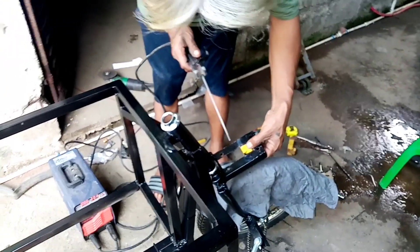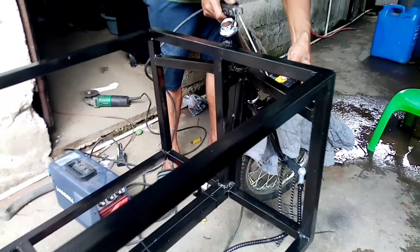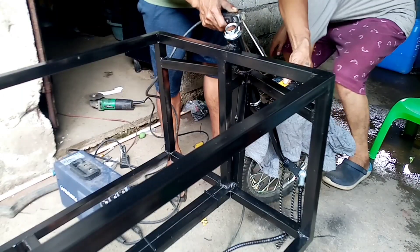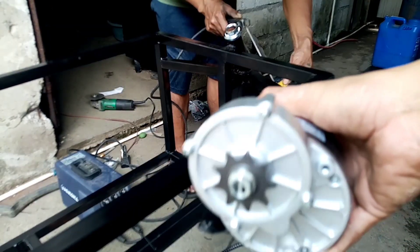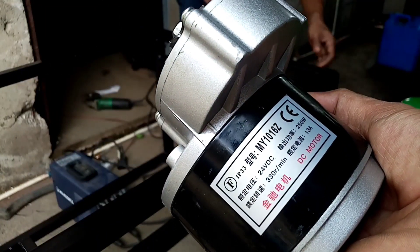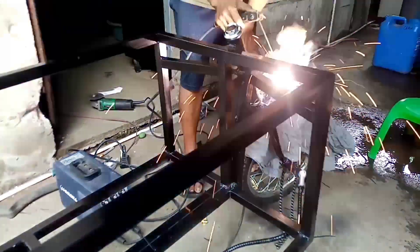Yung ginagawa namin — yung kakapitin ng motor. Ayun nga pala yung motor namin. Ito yung ating motor na gagamitin: 24 volts, 250 watts, 13 amps. Lumabay welding, gawa ng kakapit yung motor.